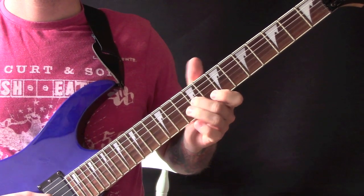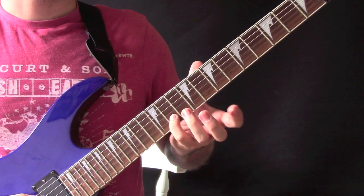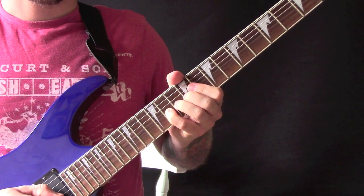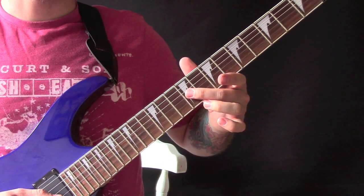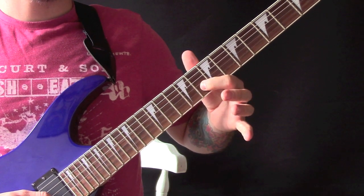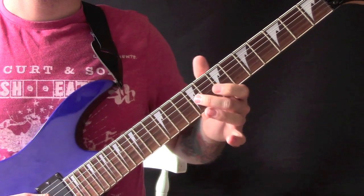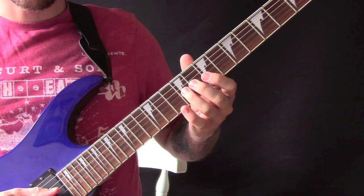We have got this little section. So we are here on the 11th fret on the B string and we are just going to play it and then bend it up a semitone. And then we have got 10, 9 on the G string, 8 on the B string and we are going to bend up a microtone, and then back to 9 on the G string.